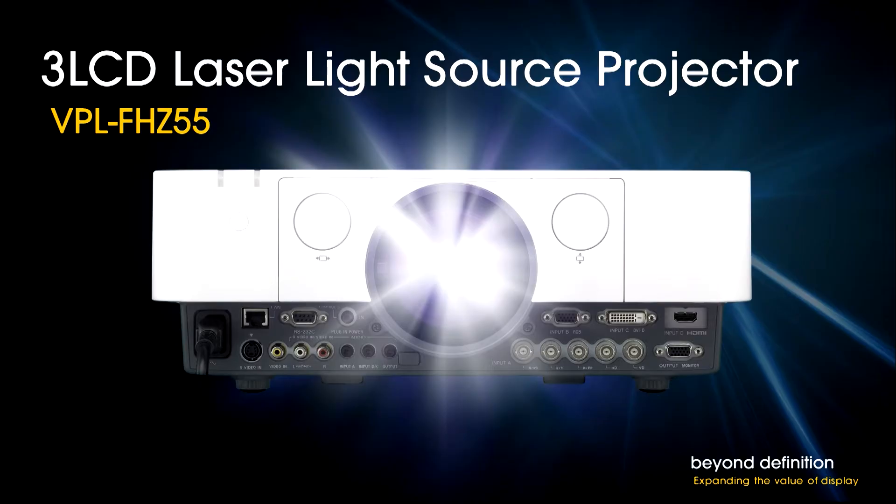Ladies and gentlemen, welcome to Infocom and welcome to our presentation on the exciting new Sony laser projector. In fact, the new projector is generating the picture that you're seeing right now — it's right over your heads over there. 2013 is the year of laser, but even among the latest crop of projectors, Sony breaks new ground. Here in a single unit, you'll find all the benefits of a laser light source, plus all the benefits of 3LCD technology.